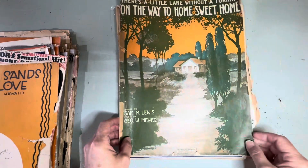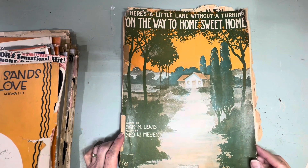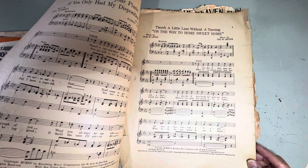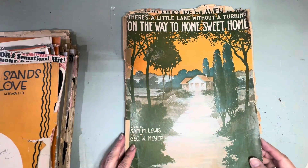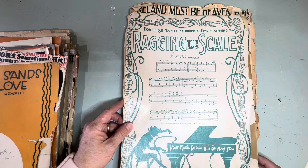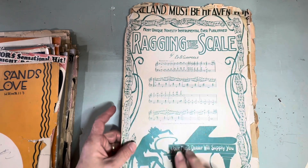'There's a Little Lane Without a Turn on the Way to Home Sweet Home' — this one is from 1925. And look at the back: 'Ragging the Scale.' There's some really good ragtime in here too.